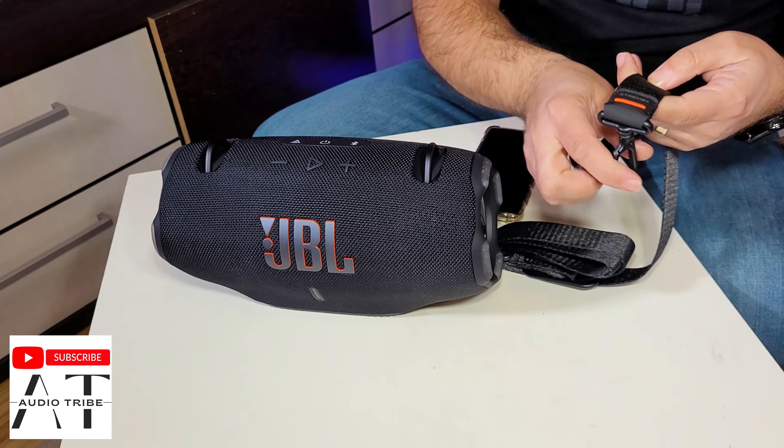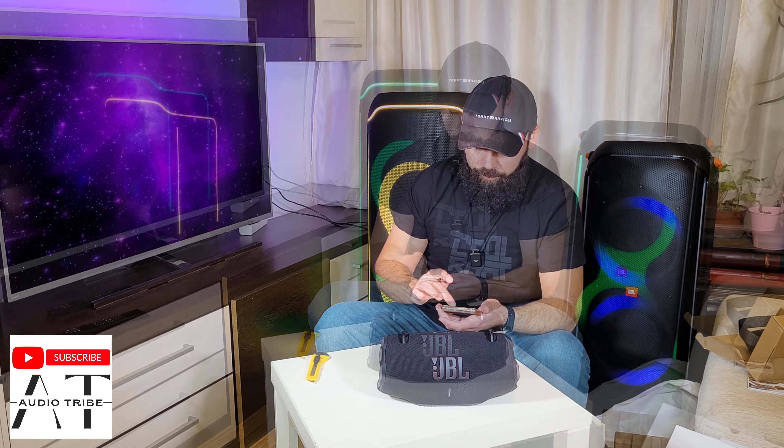Now let's turn it on. This is the first power-on of this speaker. I like very much that this part is chrome and has a nice texture. Let's connect to the speaker — the phone already detected the JBL Xtreme 4 in the area, so connect. We can see the new logo here and the battery indicator. We are connected to the speaker — let's hear how a song sounds.